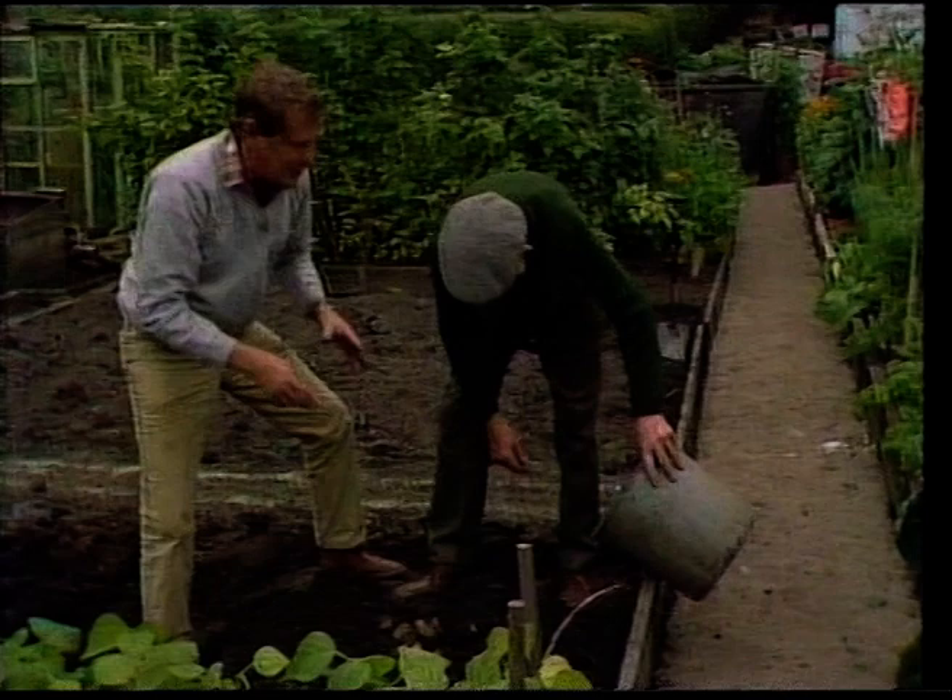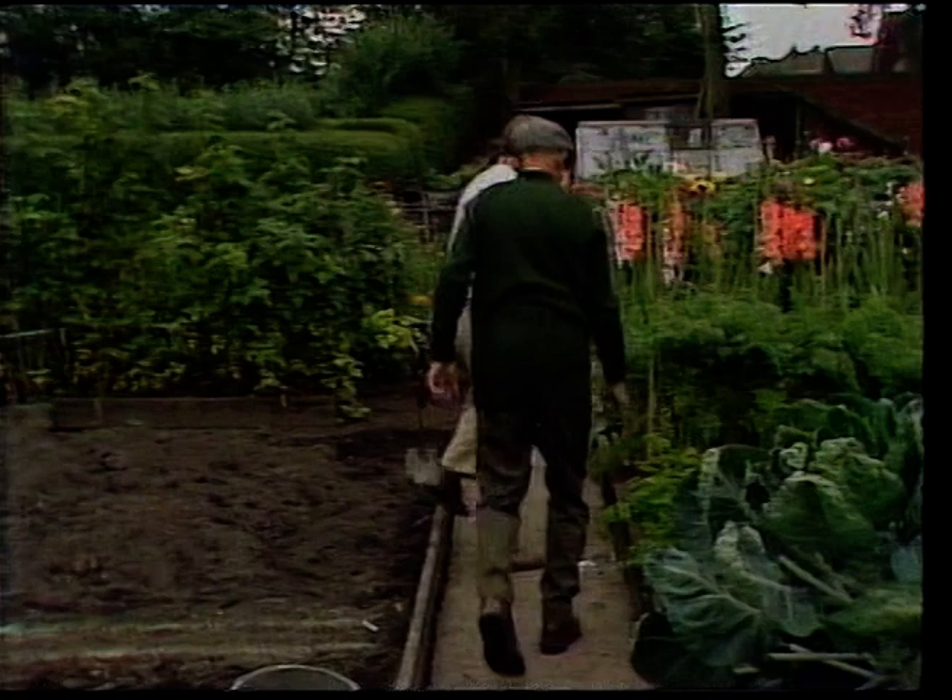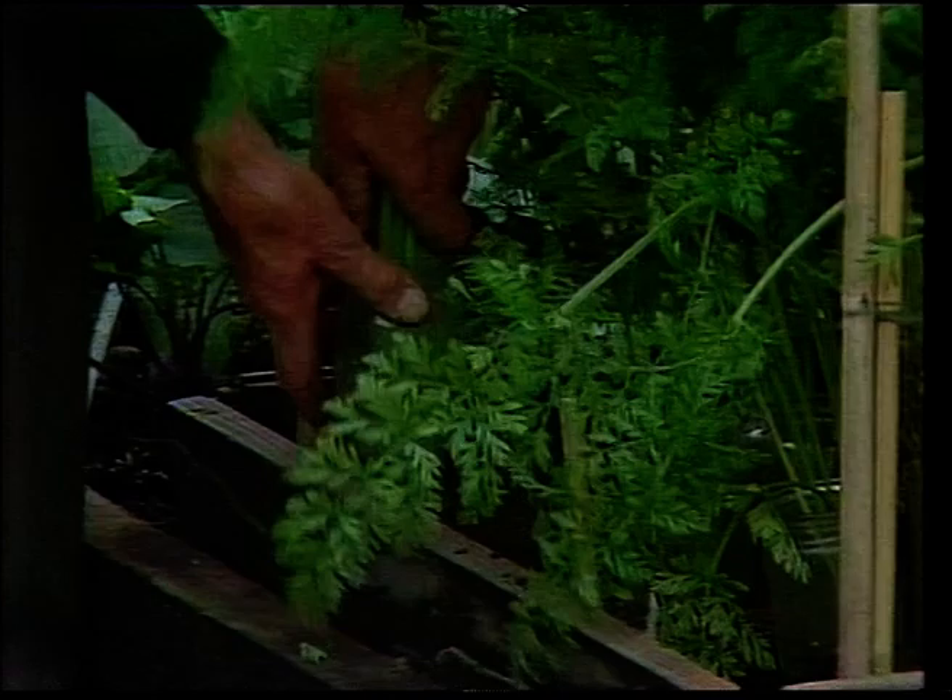Now, one thing I've got to do before I go - just come over here with me - because I've got to find out whether this carrot fly control really works. Do you mind if we pull one? All right, all right. Seems like a good one.